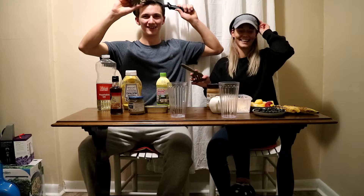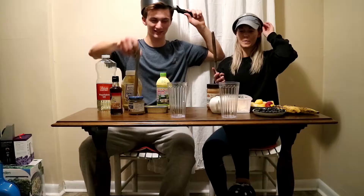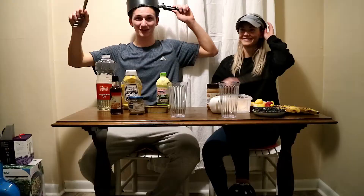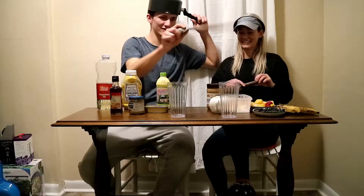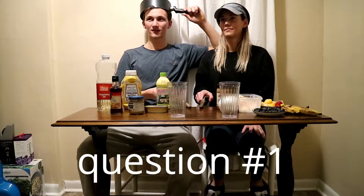Okay, so we have to explain the rules. Joey will be asking us 12 different questions. We have six bad ingredients and six good ingredients for a smoothie. He's gonna ask us a question and as soon as we know the answer, whoever buzzes first gets to answer. If correct, they get to choose to either put a bad ingredient in the other person's smoothie or a good ingredient in their own. At the end, we blend it and we have to drink it. Smoothie challenge, start!